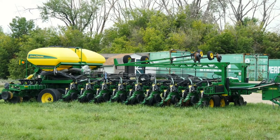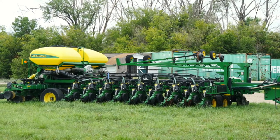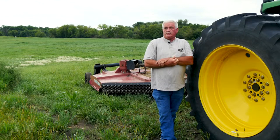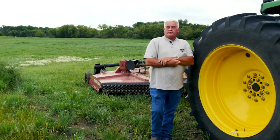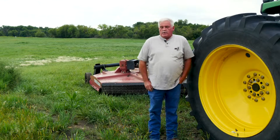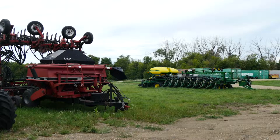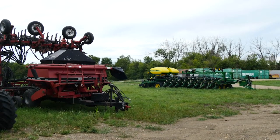The equipment we used for converting — I already had no-till means, so you really shouldn't need anything special. Our seeding equipment was already kind of dual purpose. I really made no separate purchases for this process.